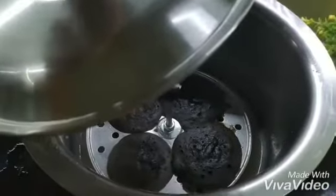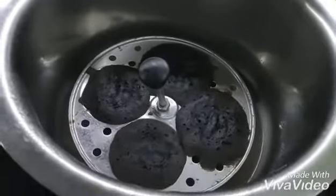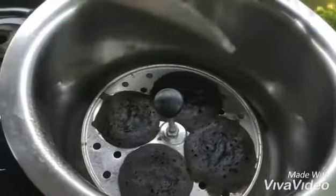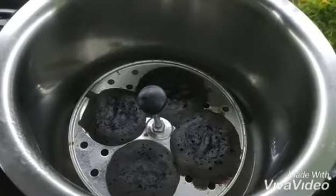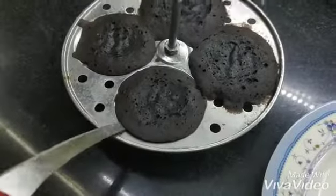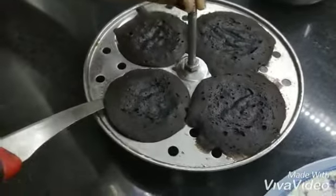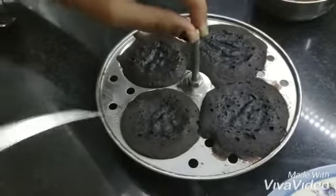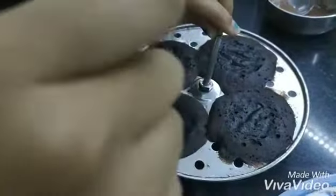I removed the lid and now I will test it by putting in a knife. I put the knife in and removed it, then scooped it out with a spoon, removed it carefully and placed it on the plate.